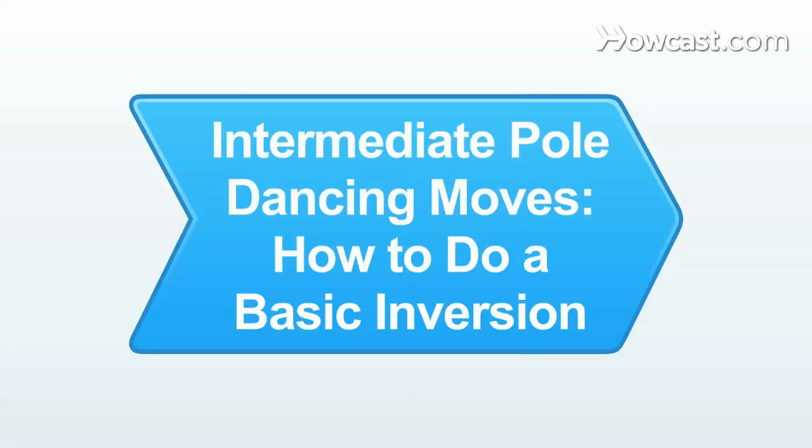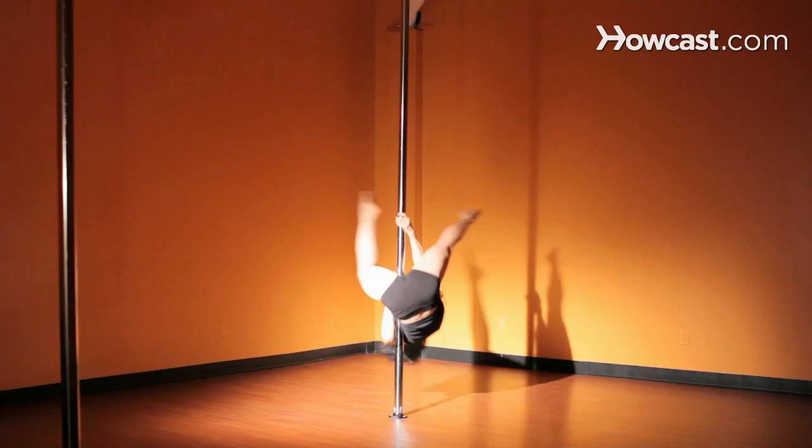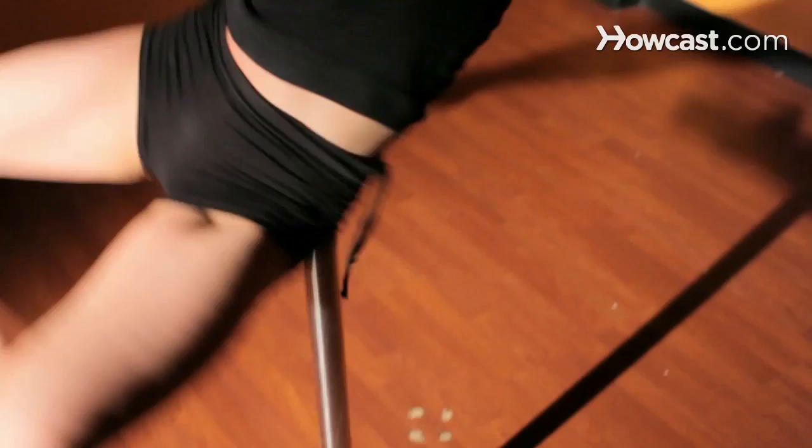I'm here today to talk to you about pole dancing. I want to show you how to do a basic inversion on the pole. Be sure, though, that you've been doing other movements to build up your strength for this. You want to be able to hold your body weight up with just your arms before attempting this. And I don't want you to try this on your own — be sure you have someone spotting you, watching you as you're doing this and there to catch you in case you start falling.